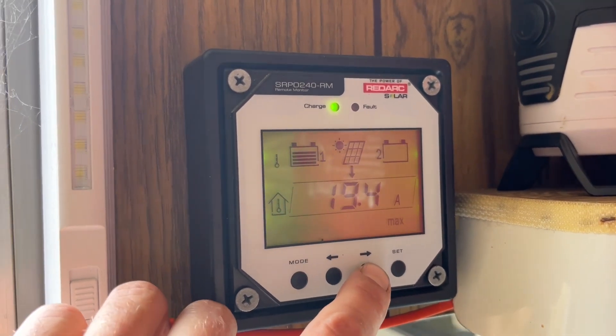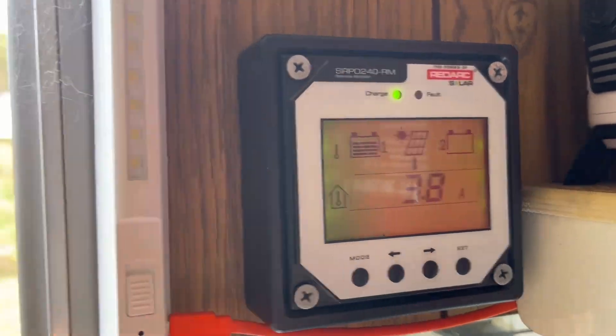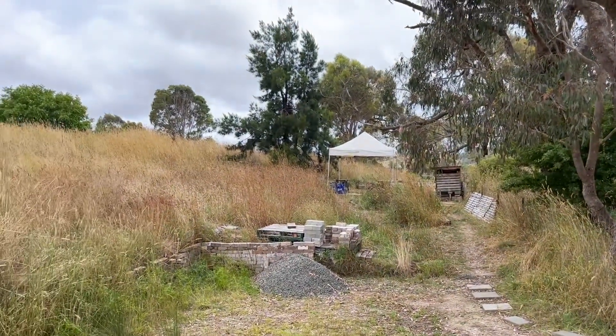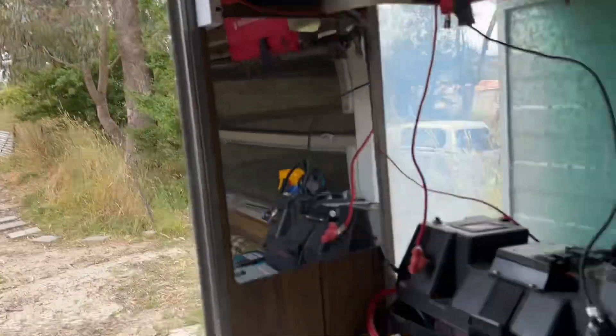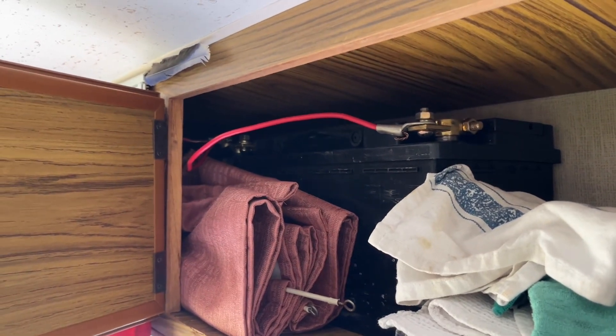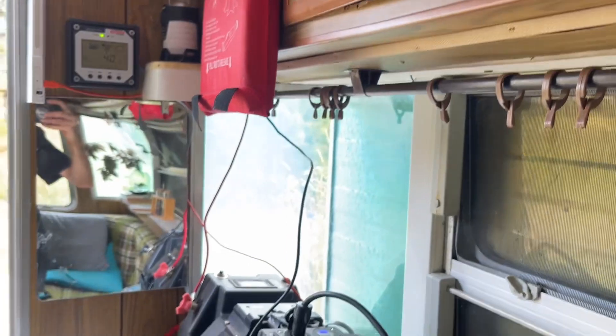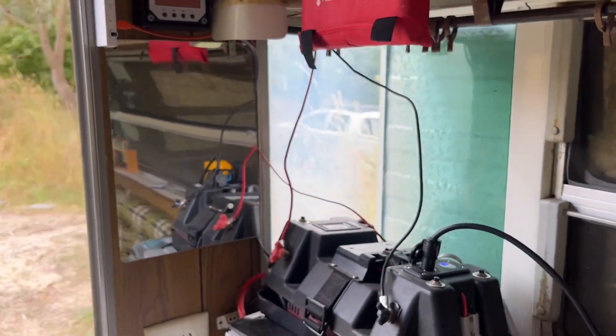556 amp hours — you can see this thing is definitely doing well even on a cloudy day like today. I've got this battery rigged in parallel with these two batteries, so I've got three car batteries that I got from an auto electrician, all rigged up together. I do have a fourth one I could probably add.